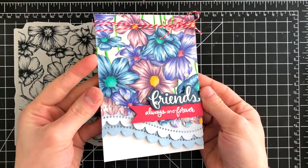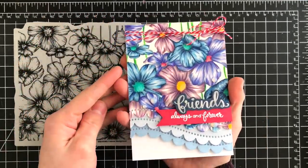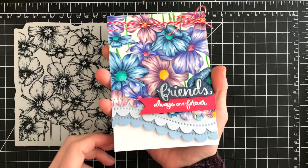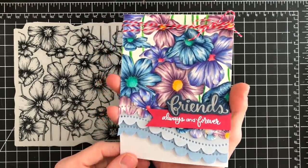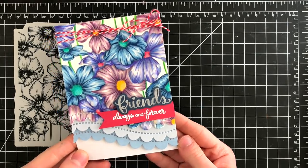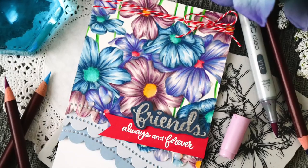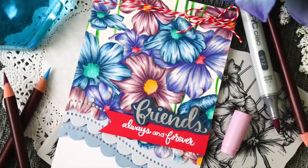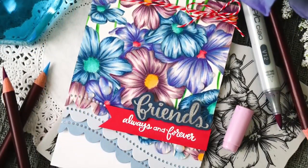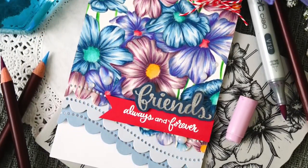I used Copic markers to color in the base layer of all of these flowers and I added shading. But then I intensified that shading using some colored pencils. I'm going to show you how I did that here because it's really simple. Before I do that, I want to touch on some of the other things I used in this card — I used one of our sentiments from the Love and Friendship stamp set, and I also added some beautiful scalloped edging detail using our dotted scallop die set.